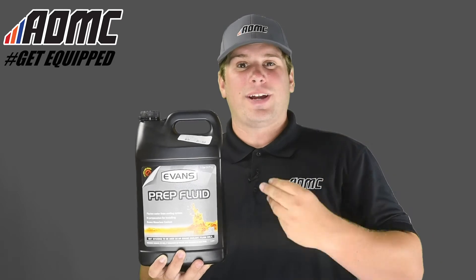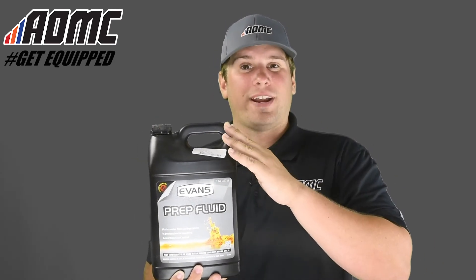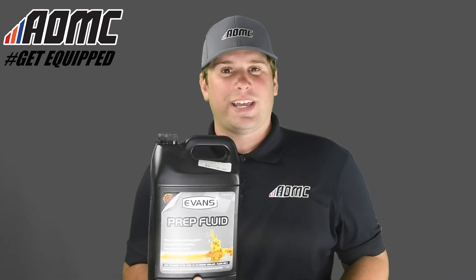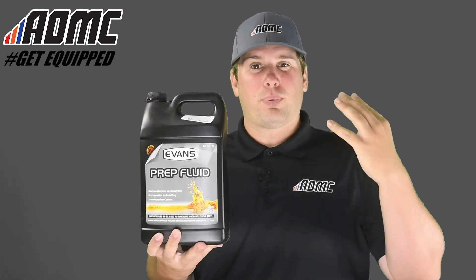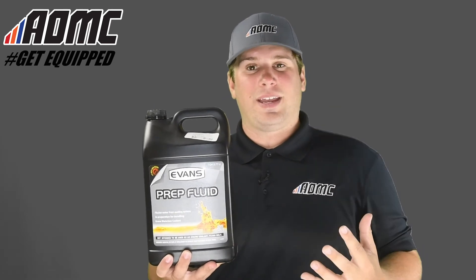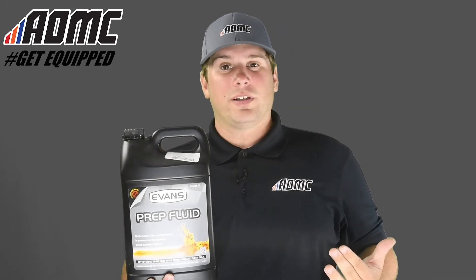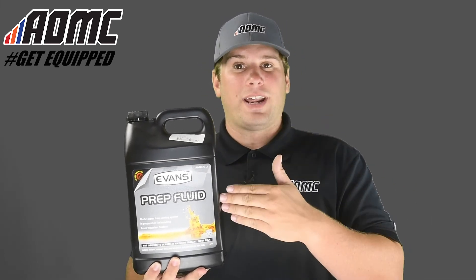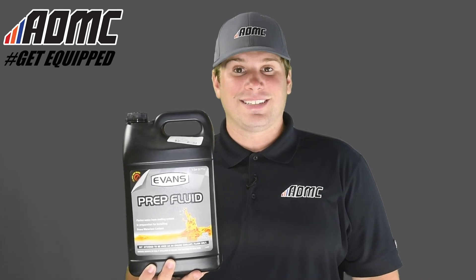But it's a great flush — great for getting out all that extra water, like it's intended to do. So if you're switching to Evans waterless coolant, grab a bottle of the prep fluid as well to get everything out that you need to, and your cooling system is ready to go. You can find this Evans waterless prep fluid and other great products, parts, and accessories at aomc.mx.